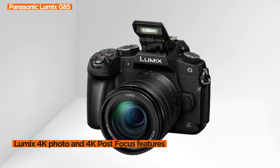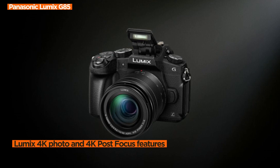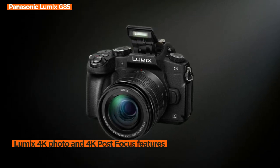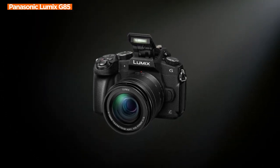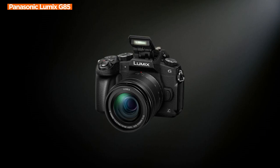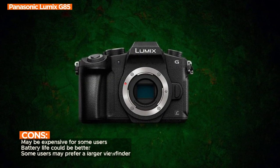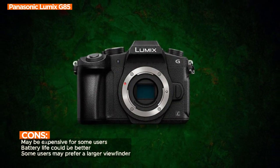In the realm of video capture, the G85 excels with its 4K QFHD video recording. Additionally, the exclusive Lumix 4K photo and 4K post-focus features are game changers. They enable photographers to record photos up to 30 frames per second and set desired focus points after the photo has been taken, providing unprecedented flexibility in post-production.